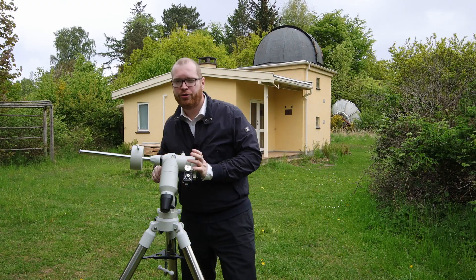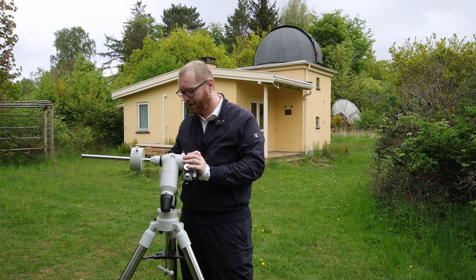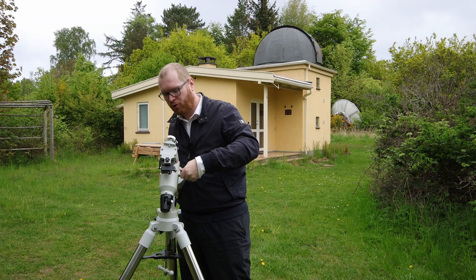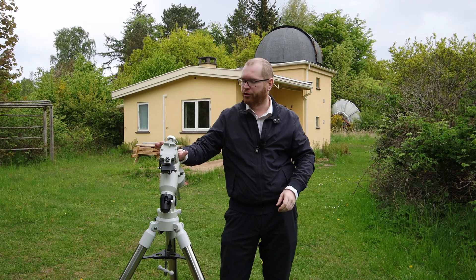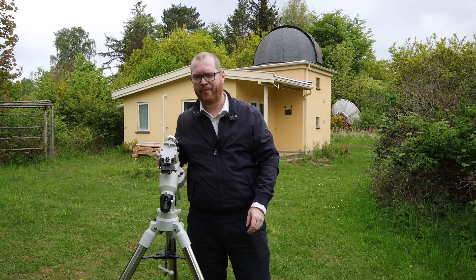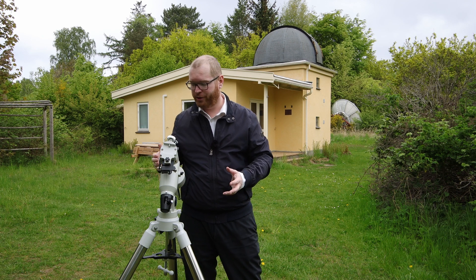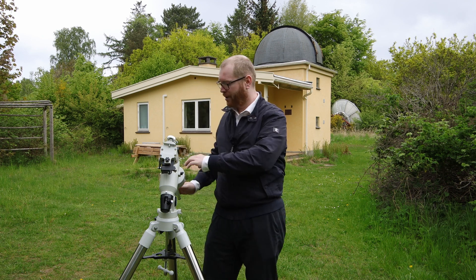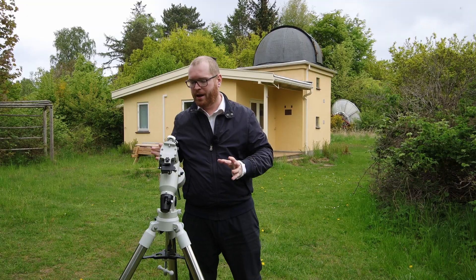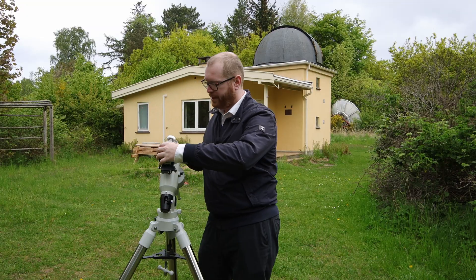If you are using an ASI Air, luckily this whole process is a lot easier — we don't have to worry about polar scopes and all that. I would just do a rough alignment, roughly point this north, and then use the scope and the ASI Air to do my pole alignment. So in that case, I don't have to align the rod or look through the polar scope; the ASI Air takes care of that.